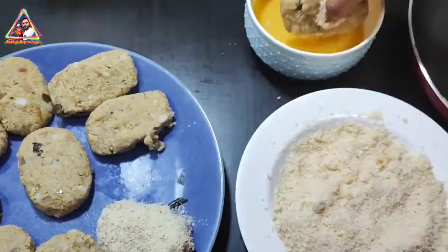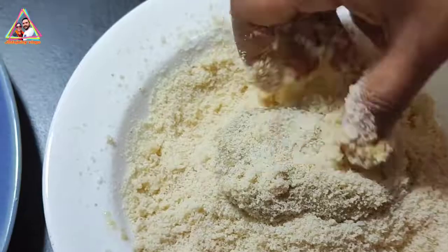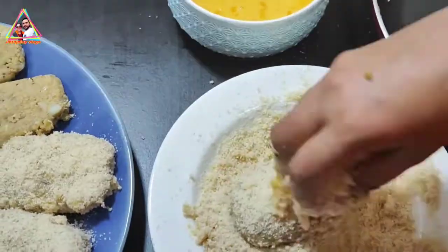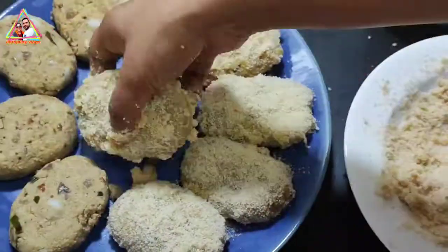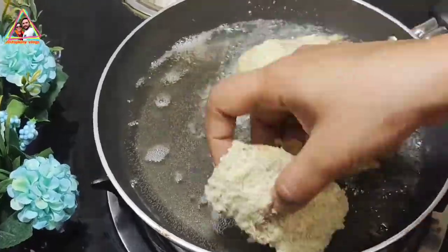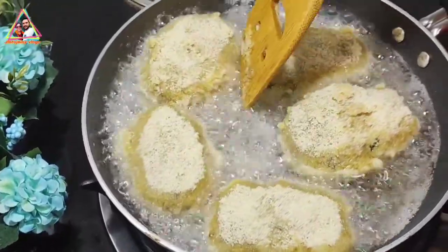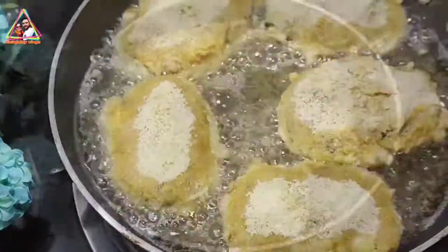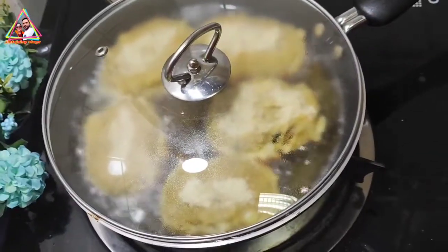Now I'm ready to fry all the cutlets. Let's fry them in a medium flame. All the ingredients are cooked. It is ready to fry — let's fry until golden brown color. Let's cook it with a lid.